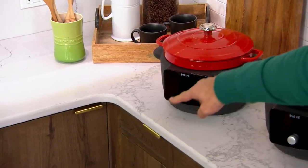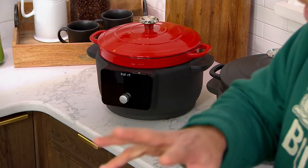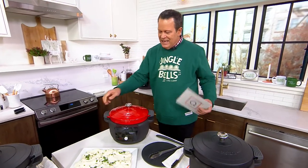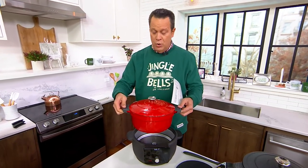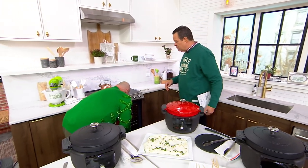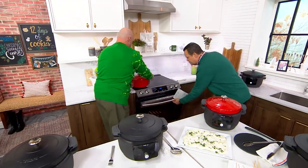These are made by the same people that make Instapot — same brand. This is a cast iron vessel and it is removable. You can put this on the stovetop, pop it in the oven — absolutely you can pop it in the oven — and then leave it in here to stay nice and warm or do some cooking. I'm going to pop the top off of there.